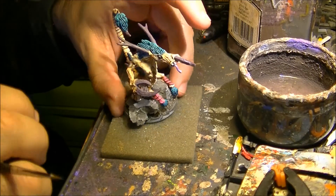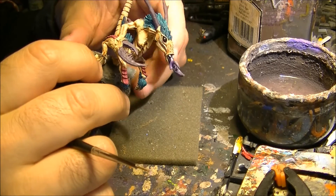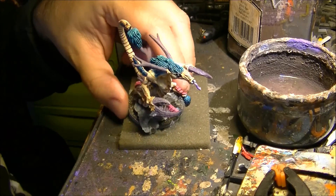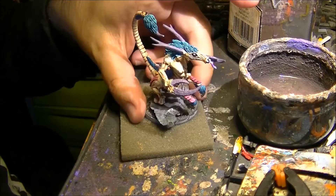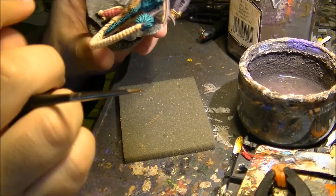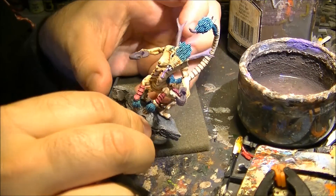Hello! This is Victor and welcome to the second part of this tutorial. We're going to finish the work on this Fiend of Slaanesh. As you remember, the last step I did was to paint pale flesh on the flesh of this miniature.